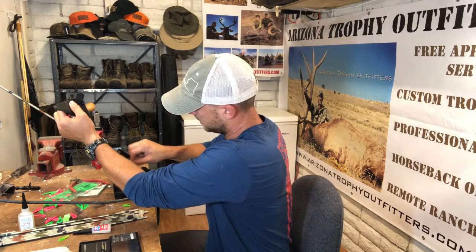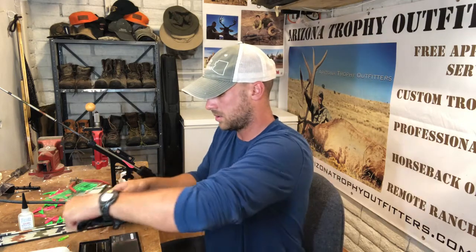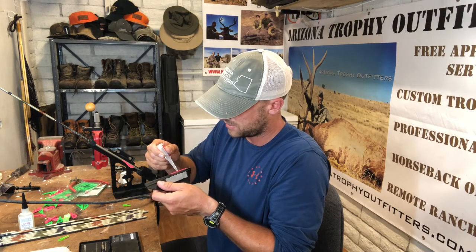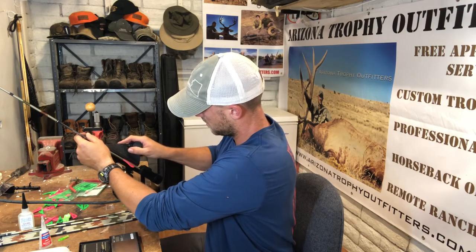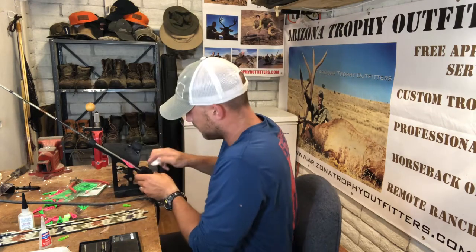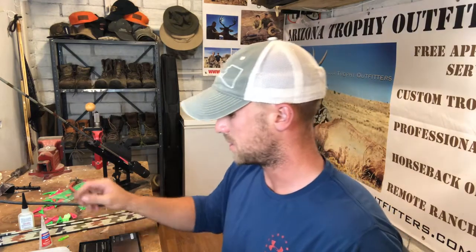I'm going to clean that up a little bit and roll one right here. Got some good glue — there's a lot of good glue you can use. Probably my favorite is Goat Tough, but I ran out, so now I'm just using really good super glue. It takes a while — you've got to wait a couple minutes between each blazer. The idea of making my own arrows is just having a custom setup that fits my goal.